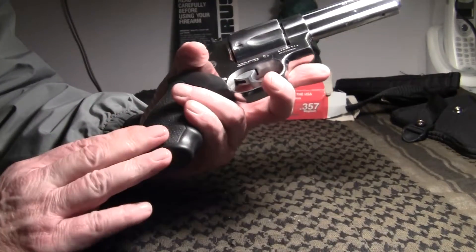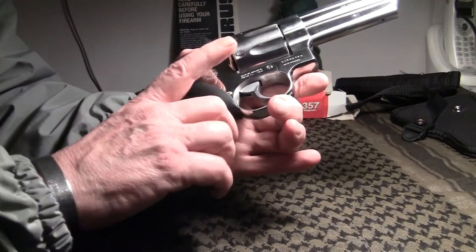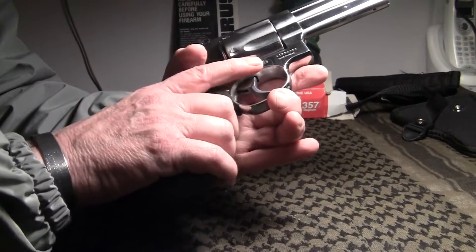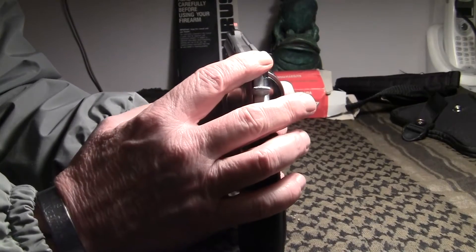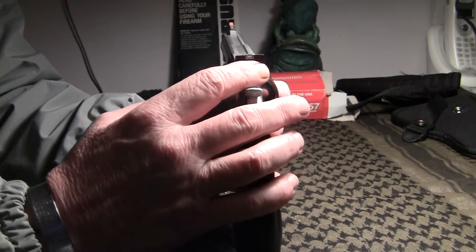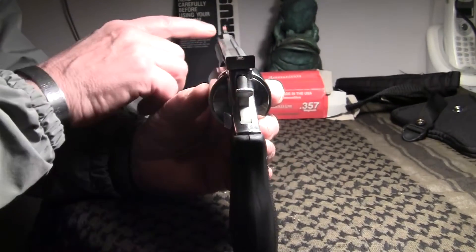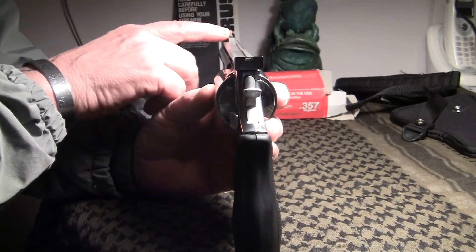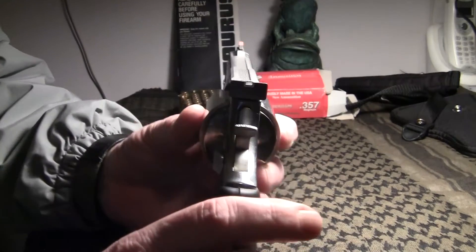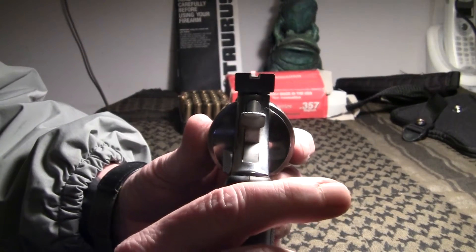It's got rubber grips with finger grooves. It's a nice piece. It's got the adjustable rear sight and a fixed front sight with a red piece that comes out there so you can see where you're shooting.